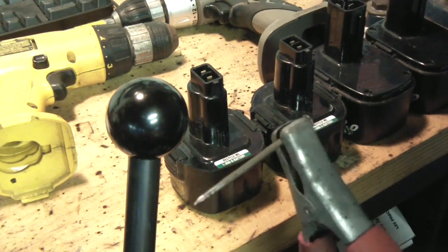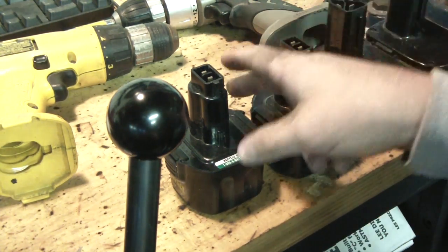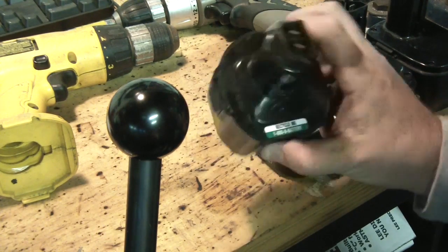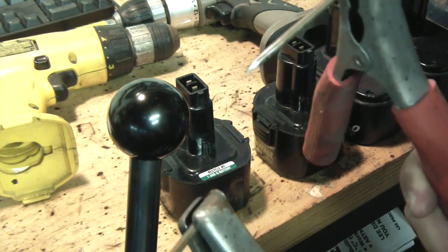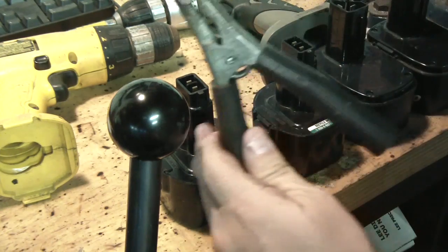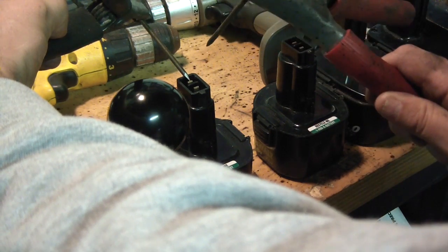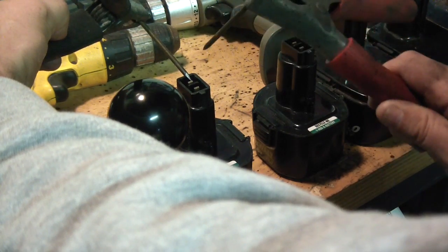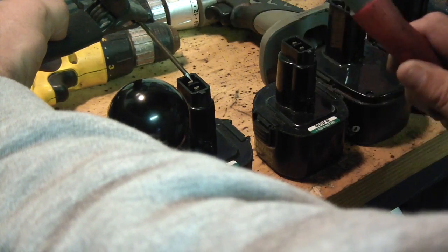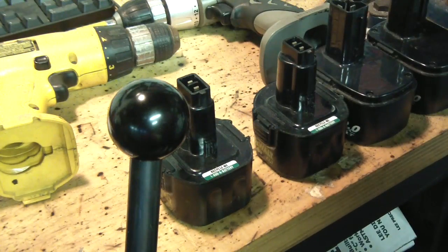Okay, we're back. I have this thing on 35 amps. The front is positive and the back is negative on the DeWalt, so I have two nails here. I don't want to touch it — this puts up a big spark at 35 amps. I'm going to put the negative nail on the negative and tap this 10 times: one, two, three, four, five, six, seven, eight, nine, ten. All right, on to the next battery.